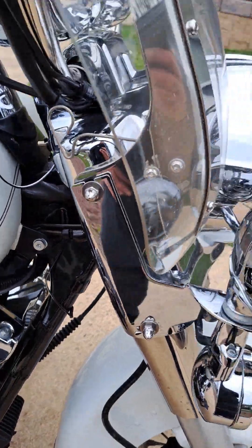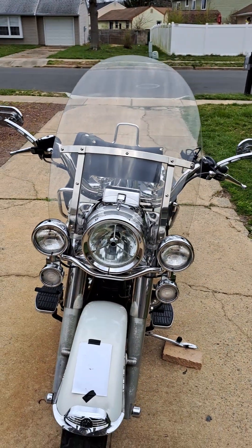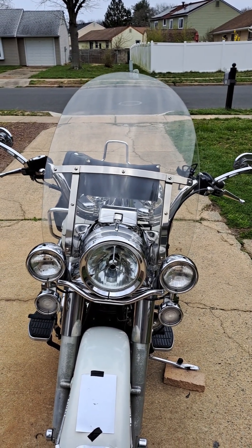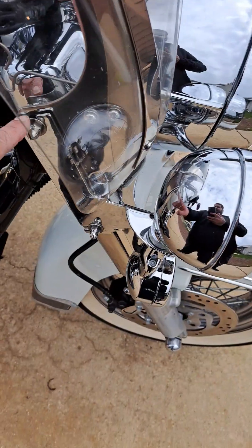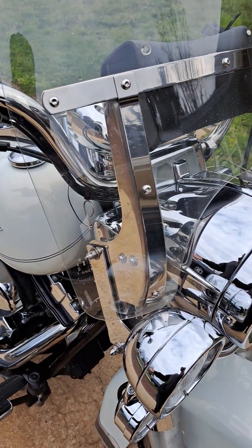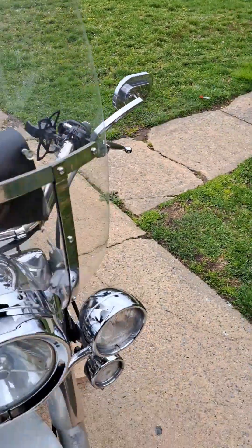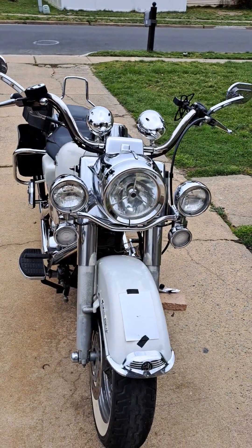What I plan on doing this summer is getting the batwing fairing for it — that's what comes on like Street Glides and such. It looks a lot better and performs a lot better. Anyway, let's get this off. So there are a couple ways you can do it, but I'll show you my way. I just go like this, pick it up and grab it. See how much better the bike looks?